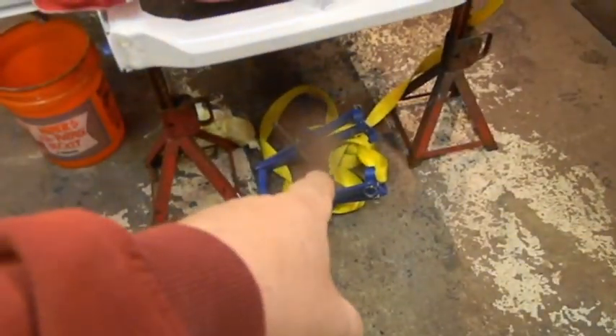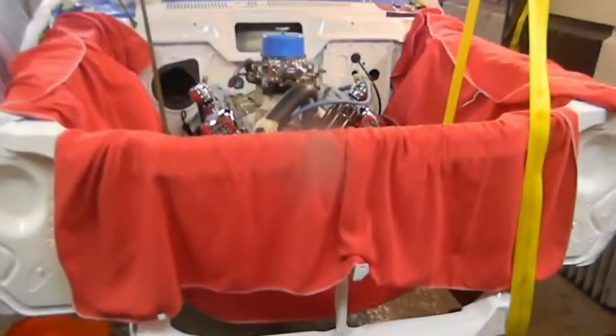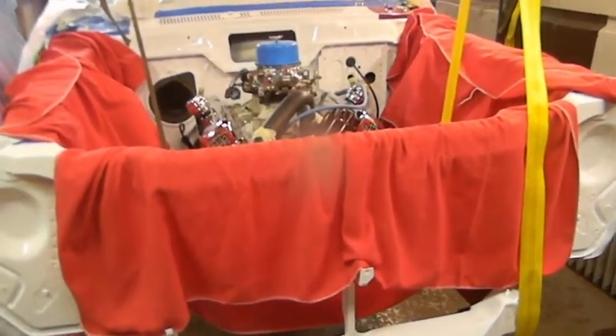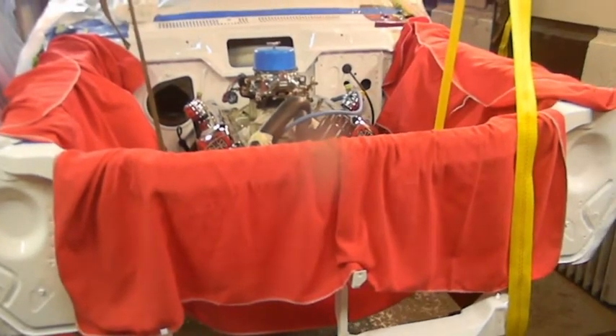So back to this - I brought home a spring compressor. I want to get the upper ball joints out today, get the springs out, and obviously the shocks at a minimum.